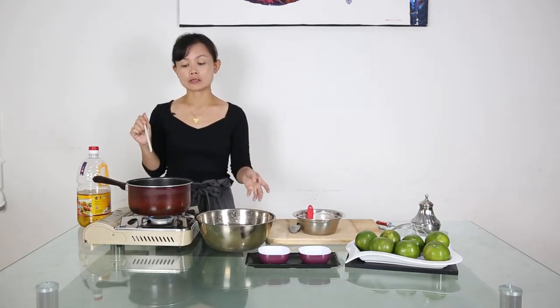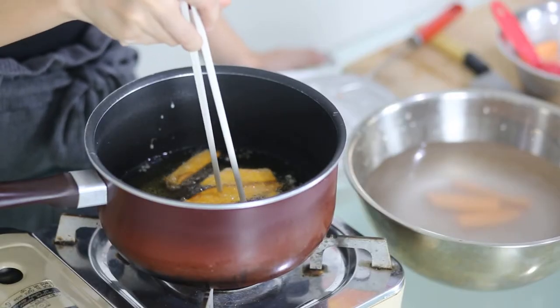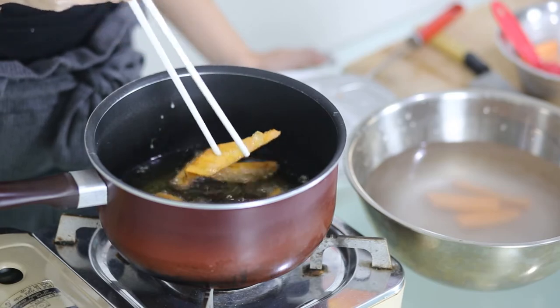Use medium heat because the sweet potato is a bit thick, so it takes a slightly longer time to cook. One way to check whether it is cooked is to use a chopstick — if you can pierce through, it's cooked.